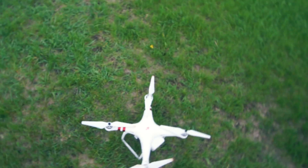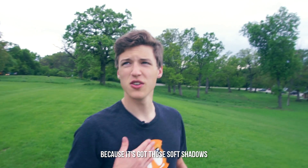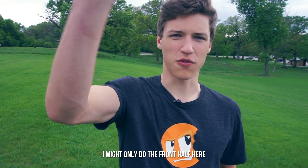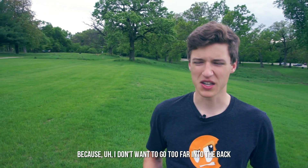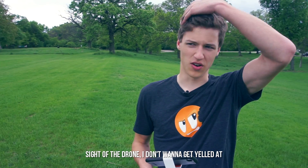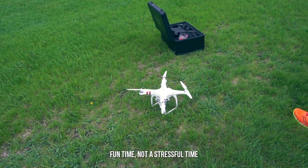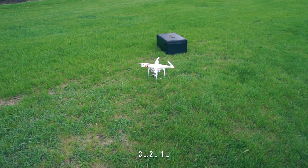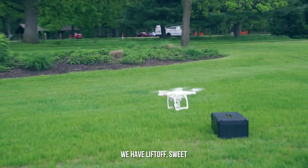We came out here on a nice cloudy day because it's got those soft shadows. We're gonna try and get just about as many pictures of this as we possibly can. I might only do the front half because I don't want to lose sight of the drone or get yelled at — I just want to have a fun time, not a stressful time. Three, two, one, and we have liftoff. Sweet.